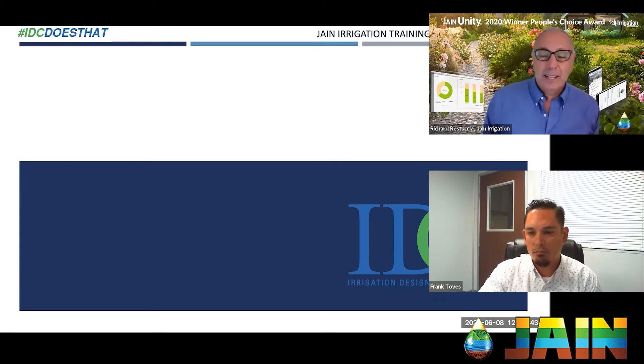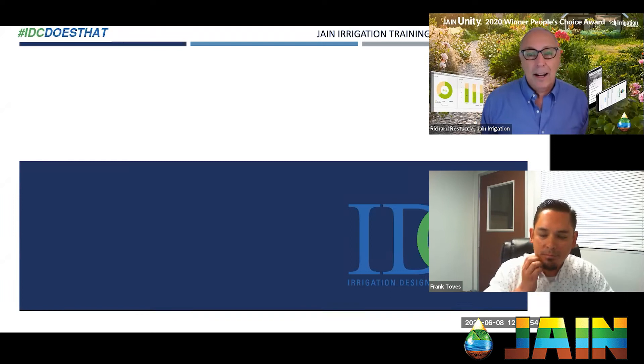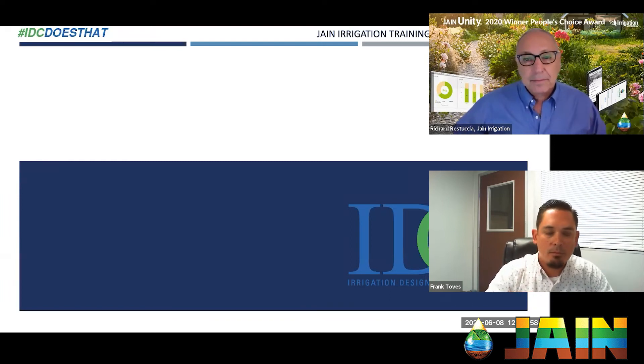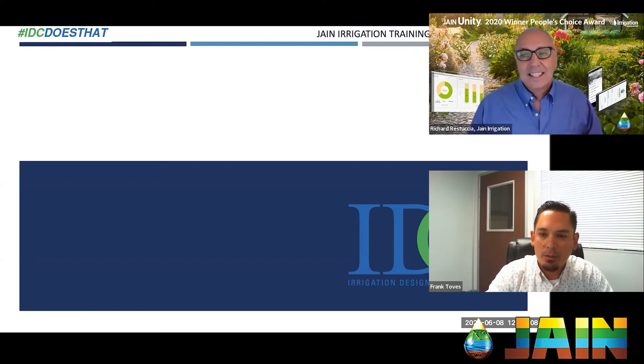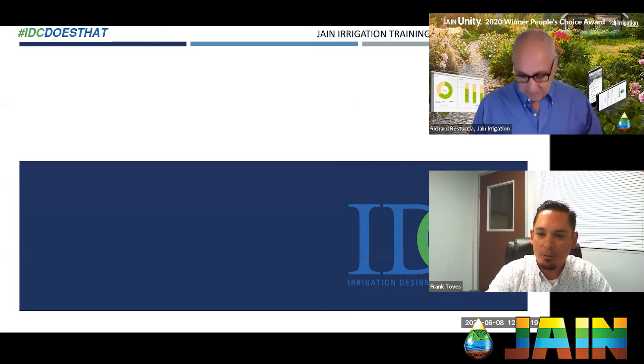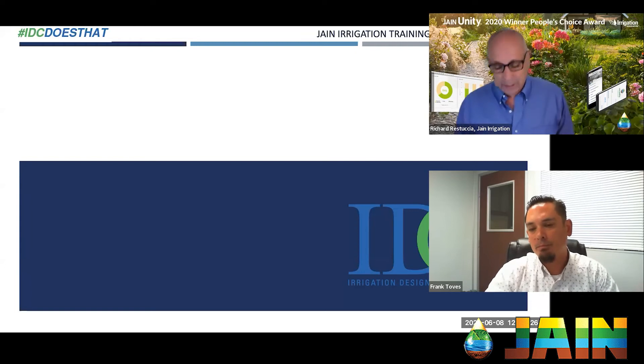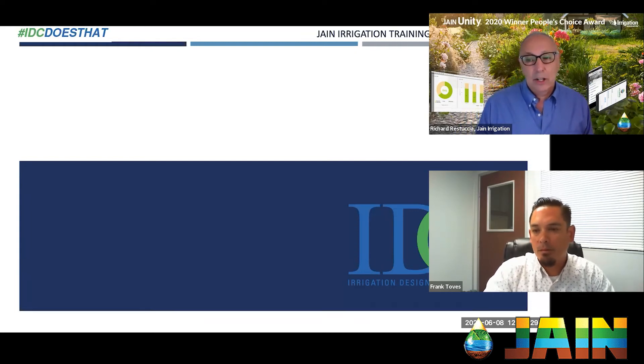Frank, thanks for joining us today — really appreciate you coming on. It's June 8th — hard to believe how fast this year is flying by. How's the season started for you? It seems like it kind of never ended. The last few years have been a whirlwind with all the projects we've had. We used to have seasonality in our work, but nowadays the projects keep rolling in, which is hard to complain about.